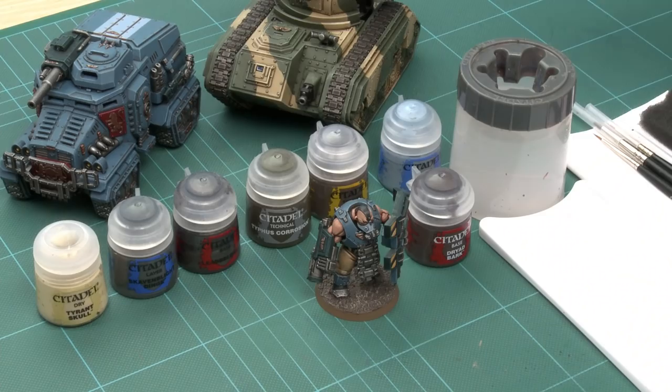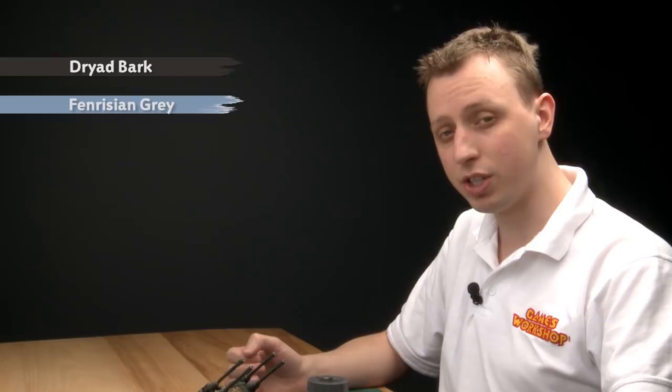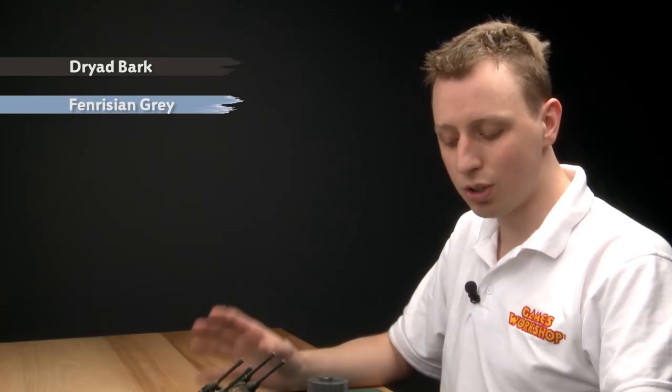Weathering and battle damage is something I normally leave to the very end of painting a model. I've got a fully painted Vulgrin here, painted in the colour scheme of the Tempestor Scions. We do have some videos on painting a Tempestor Scion, so I recommend you check those out. The effect I'm going to do is quite deep scratches — great for claw marks. To do it I need two colours: a darker one, Dryad Bark, because I shaded his armour with a brown, and a highlight, Fenrisian Grey, because I originally highlighted the armour with that. Picking these two colours keeps the effect consistent with the rest of the colour scheme.